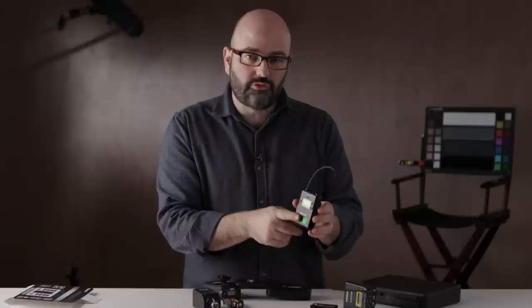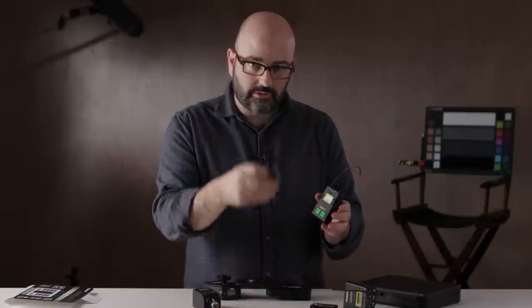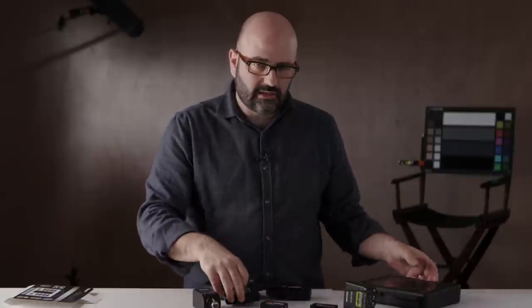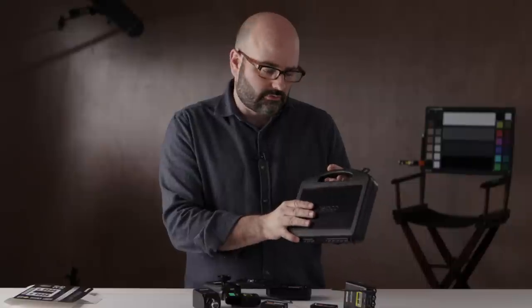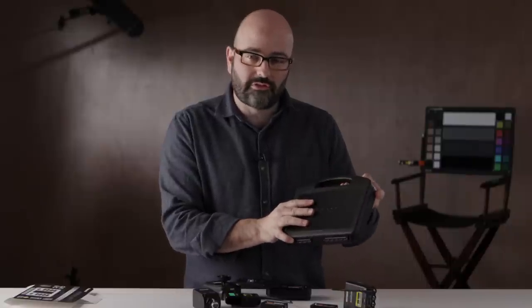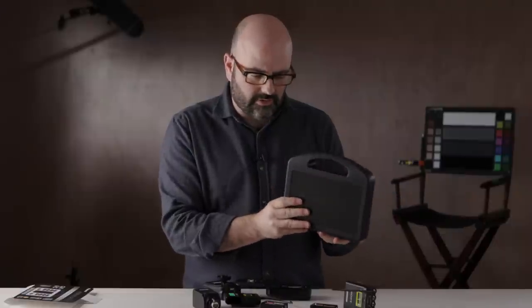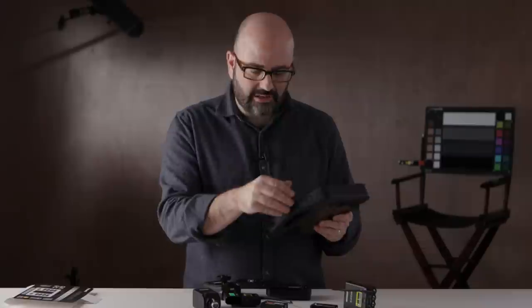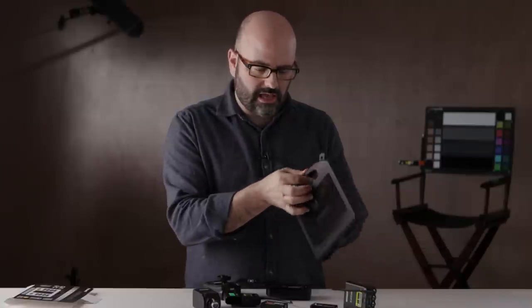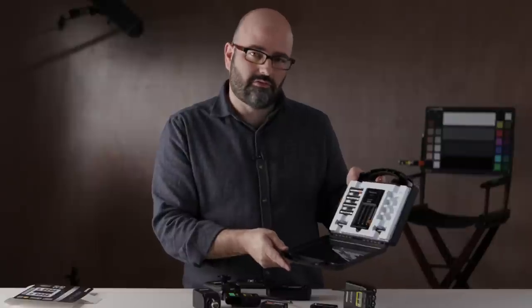I've got two of these transmitters here which use two batteries each, so we're up to six right there. If this only comes with eight I don't have a set of backups, so if I buy a second one of these I'll have 16 double A's and four triple A's — probably more than I need but that's fine. I'll also get a second charger out of that, which means I can have eight batteries charging and eight in use if I need them.